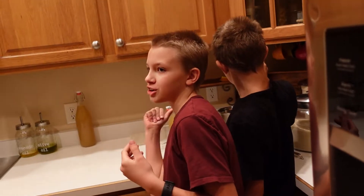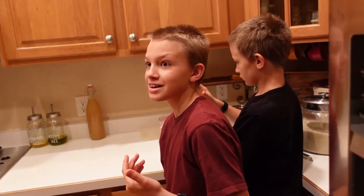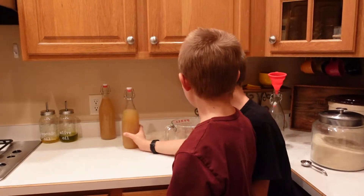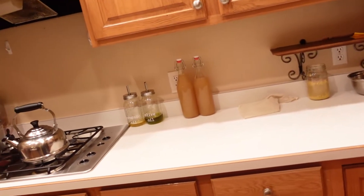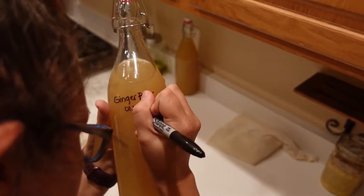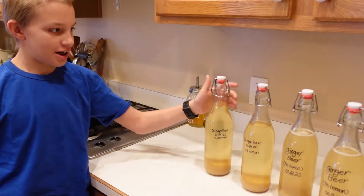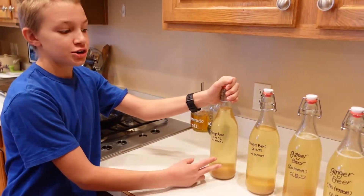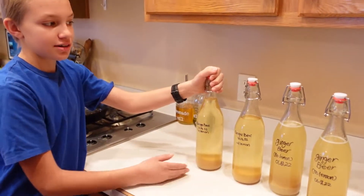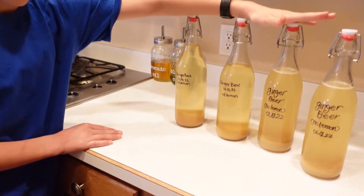Do I have to wait like three days for the ginger bug to be ready again? No — I can make it immediately? It's perpetually ready. Let's make a second batch. I think you should make a second batch and try it with no lemon. Here I have my ginger beer that I made just yesterday — two with lemon, because we don't know if we're going to like it with lemon, and another one with no lemon.